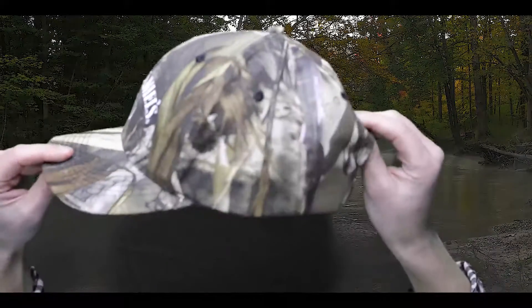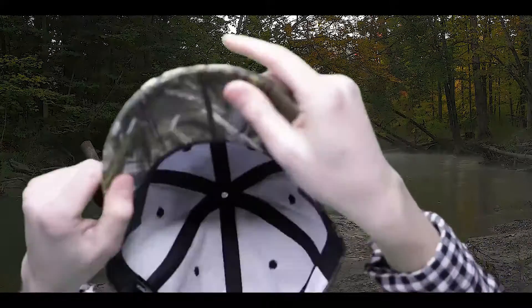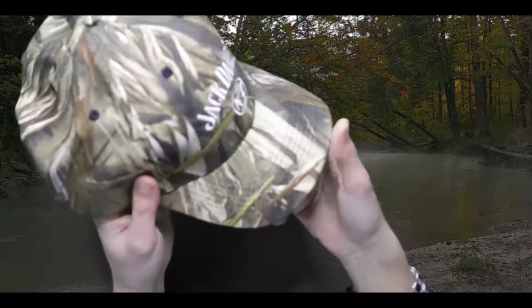This cap is a structured 6 panel mid to low profile pre-curved build with a fabric touch strap. Getting close is no longer an issue with the 4197 True Timber DRT.